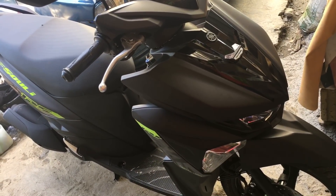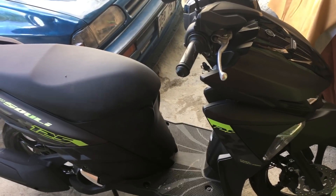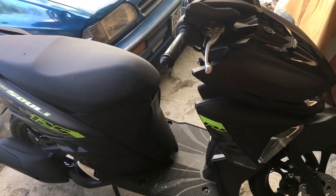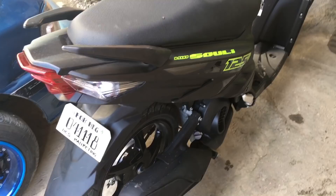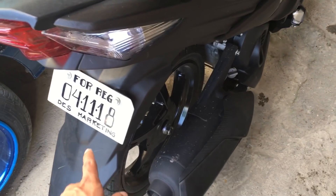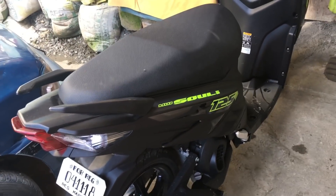Good day, this is Hatch Fix and DIY. We'll be doing some reviews on my latest version of Mio Soul I-125 — this is the matte black version of the 2018 Yamaha Mio Soul I-125. This is fresh from the casa, I just got it this morning. Already made a plate number, still for registration. April 11, 2018. Let's check the features.